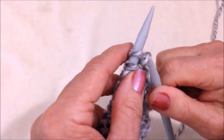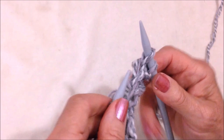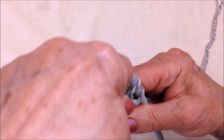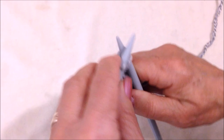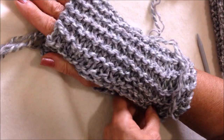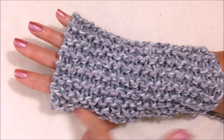To cast off, knit the first stitch, knit the next stitch, pull the previous stitch over and off the needle. Continue that all the way across the row. Then you'll sew this with a darning needle, leave an opening for the thumb, and then continue to sew up the side.